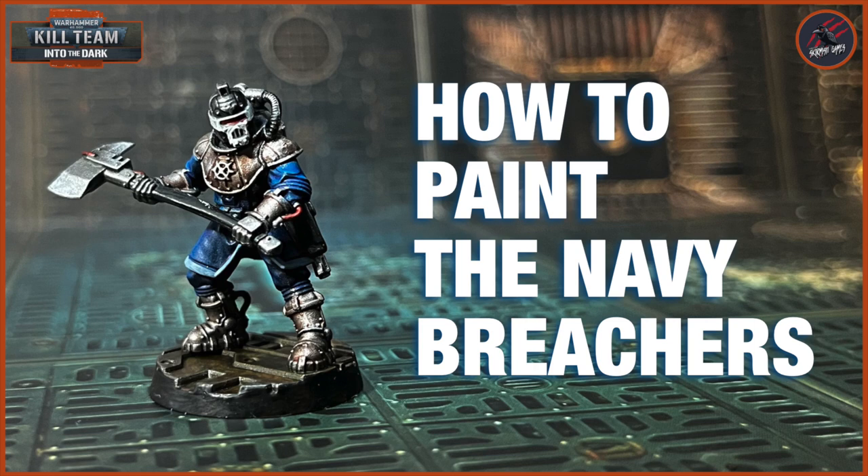Hey, welcome to Tabletop Skirmish Games. I'm Lee and in this video I'll show you how I painted my Imperial Navy Breacher.